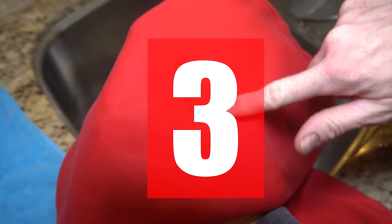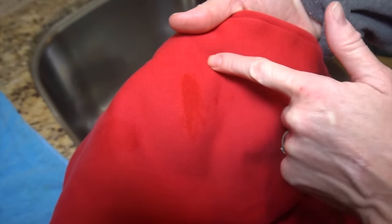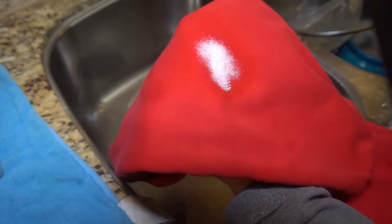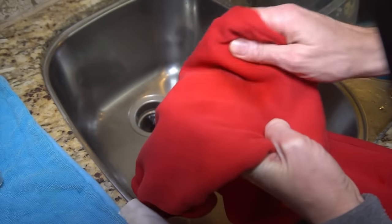Speaking of grease in the garage, you know how if someone is working on a car and they accidentally get a grease stain or two on their clothes? That stain can become a nightmare to take off. You can use Dawn Power Wash as a pre-treatment for those greasy stains. It will also work on kitchen splatters too.